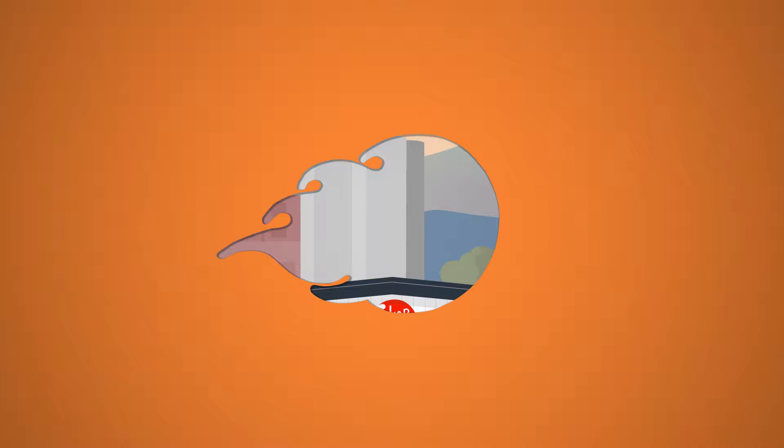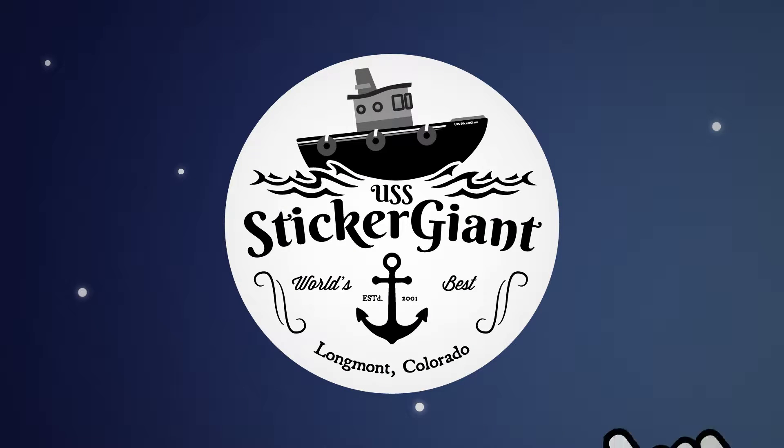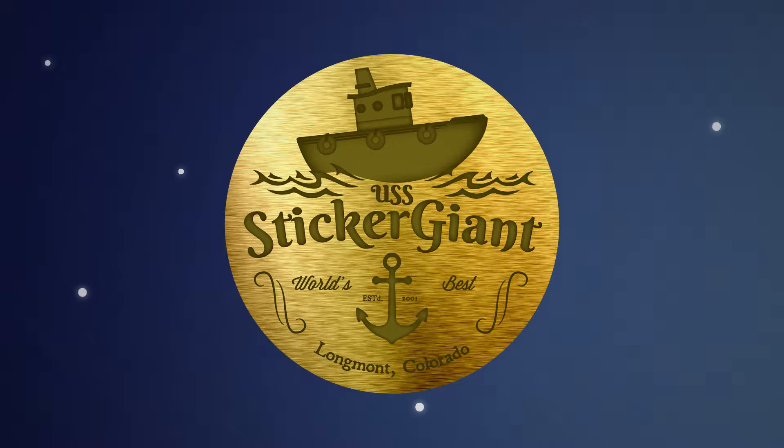At Sticker Giant, we strive to make quality stickers exactly the way you want them. We touch every piece of artwork submitted, and we want to make it perfect before it goes to print.